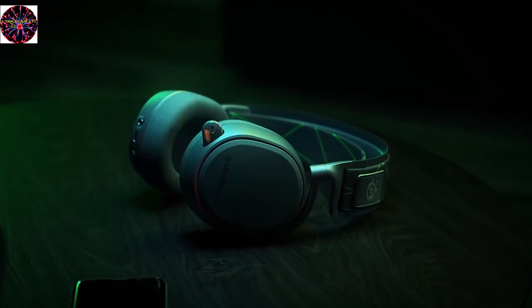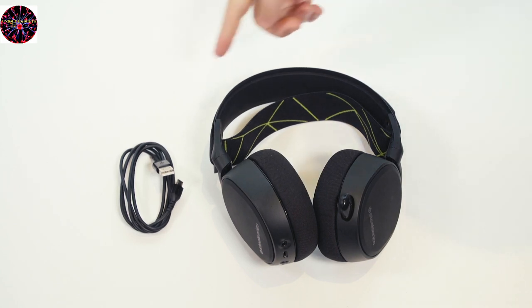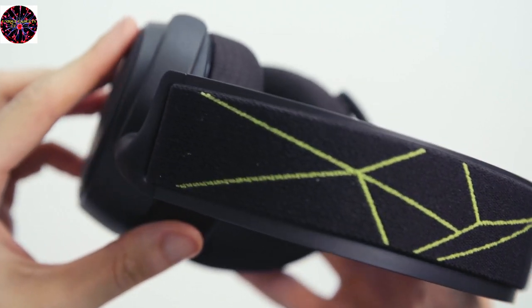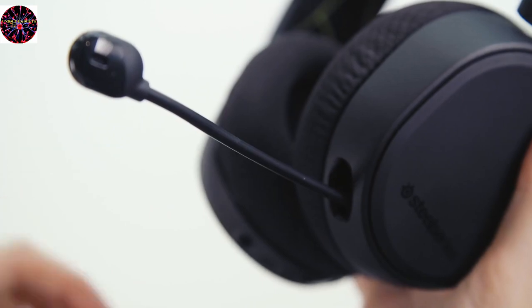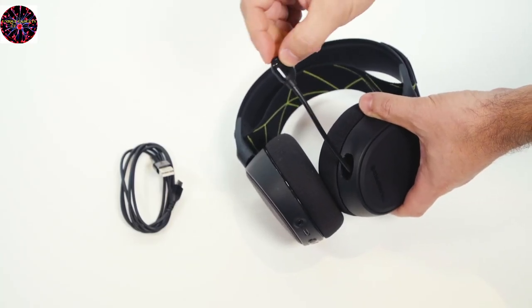This is the Arctis 9X headset by SteelSeries. Inside the box you will find the Arctis 9X headset along with the USB charging cable. The headset itself has a self-adjusting ski goggle headband and a retractable ClearCast microphone. It's bendable so you can adjust it to perfectly position it in front of your mouth.